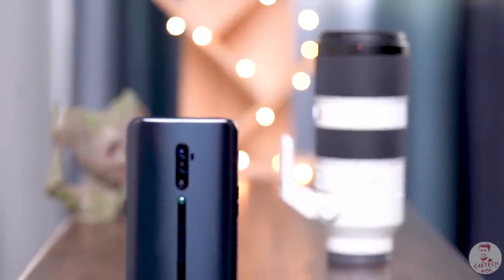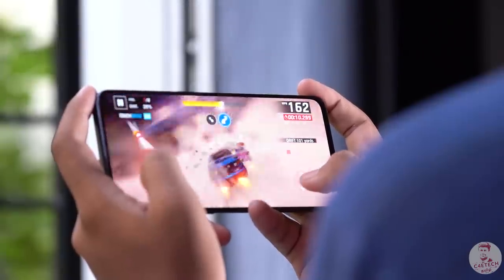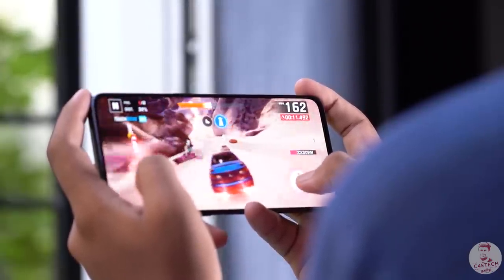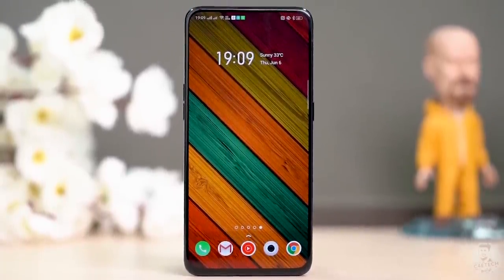Oppo Reno 10x Zoom — a glass belt, top of the line flagship internals, basically a well-rounded flagship with reasonable pricing. Oppo is a good flagship.